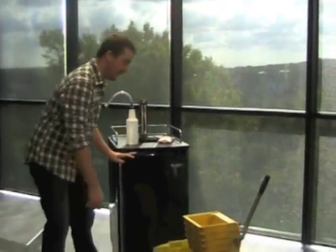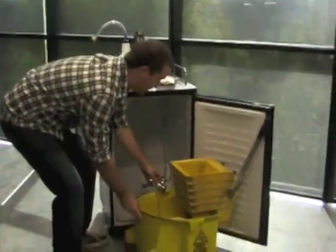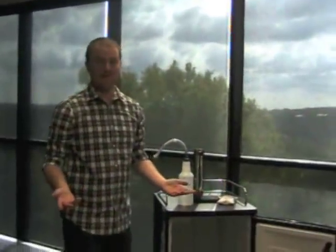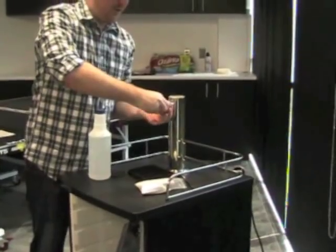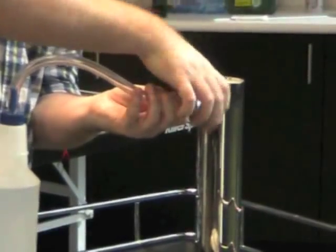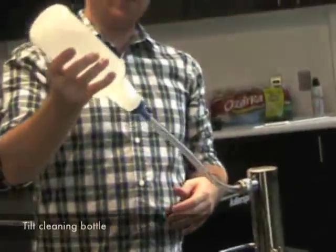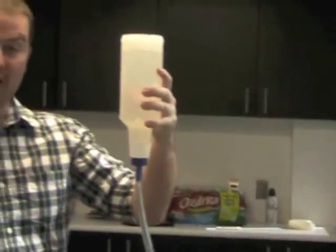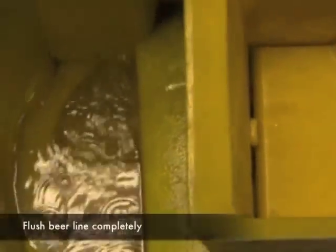When cleaning your kegerator, you'll need a bucket. Place your keg coupler into it so the liquid drains correctly and doesn't go all over the floor. Take the bottle with the solution, attach the hose to the faucet head where you removed the faucet — connecting to the beer tower. This runs directly through the line to the keg coupler. Tilt the bottle over and let it flow, squeezing to speed it up. You'll see water and beer residue empty into the bucket, ensuring your line is getting clean.